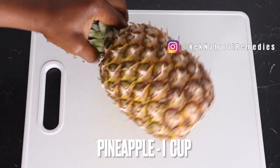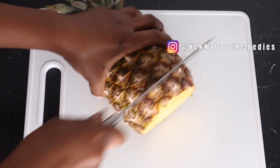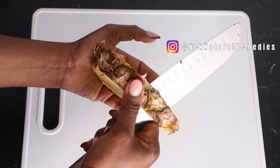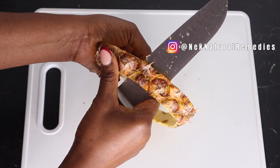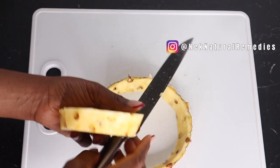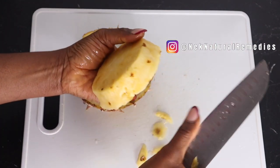The next ingredient I have to add in this recipe is pineapple. I'm going to be adding about a cup of diced pineapple — I'll peel it and wash it first. Pineapple is a rich source of vitamin C, antioxidants, and minerals like manganese and potassium. It helps fight against cell damage and reduces the risk of macular degeneration, an eye disease that affects you as you get older. It is also a source of beta-carotene, which is an essential nutrient needed for healthy eyes.